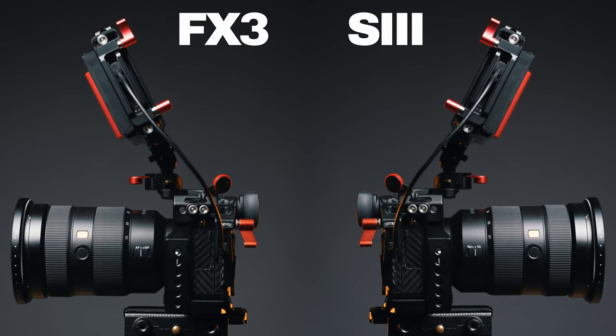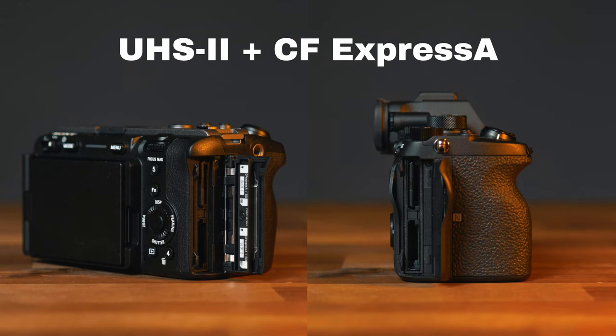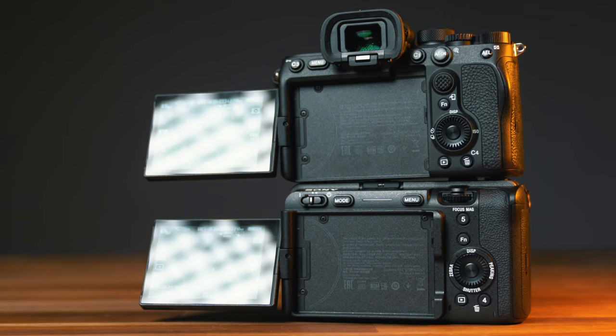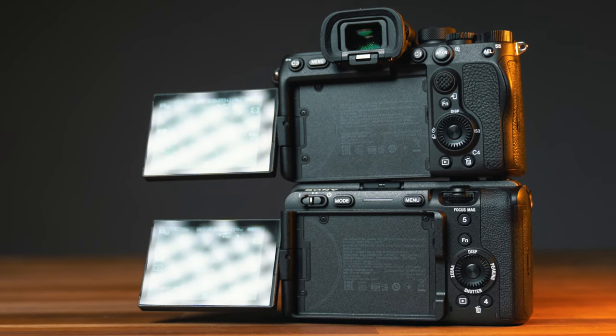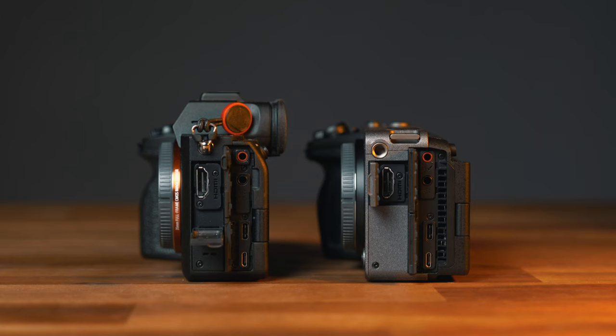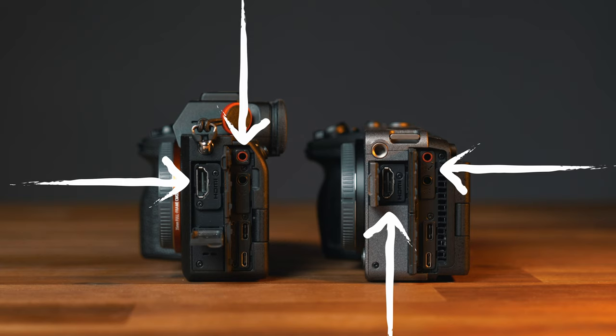Let's take a quick look at what's actually the same. Internally they are the same — image quality, video modes, and frame rates. Both support dual SD card slots accepting UHS-II V90 SD cards or CFexpress Type-A cards. The displays both have the same 3-inch diagonal, the same 0.3-megapixel resolution, and are both vari-angle tilt-swivel displays. The menu structure is the same, both cameras use FZ100 batteries, and inputs and outputs are exactly the same: full-size HDMI, two 3.5mm connectors (one mic input, one headphone monitoring), micro USB for remote triggering, and USB-C for charging and power supply.